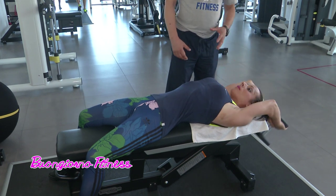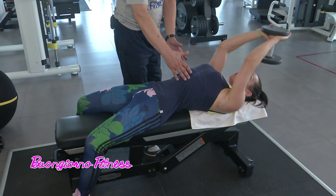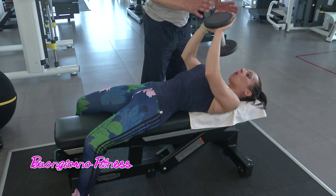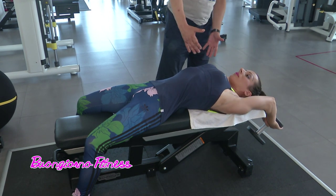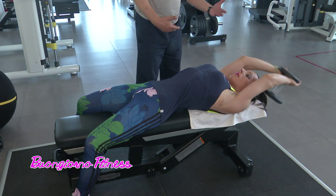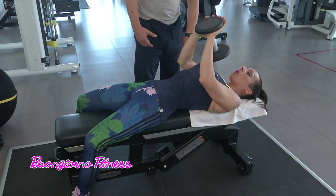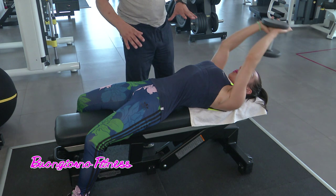Si espira quando si va su. I muscoli coinvolti sono il fascio sternale, il gran pettorale quando si sale su, e il dorsale quando si scende: il gran dorsale, il latissimus dorsi, quando si va dietro. È un esercizio completo, tende a stirare il tricipite, racchiude tanto e distende la parete addominale.